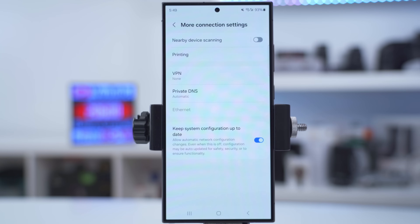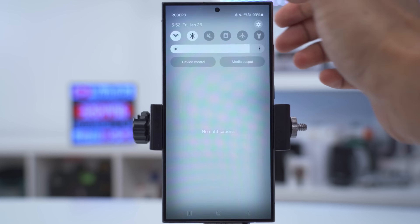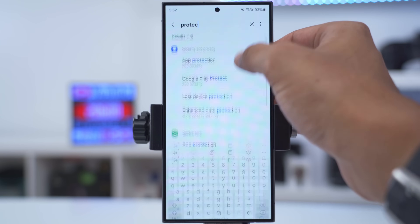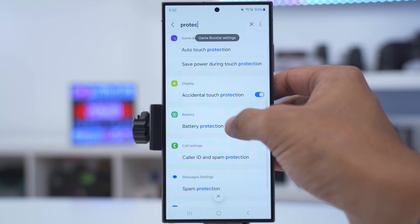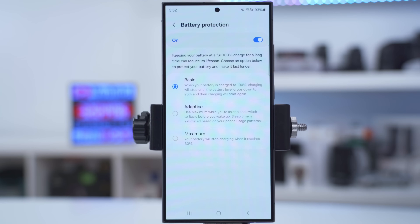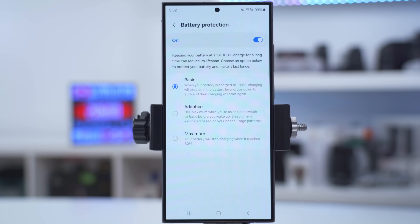To prolong the health of your phone's battery as long as possible, go into settings, search 'protection', and scroll until you see battery protection. Turn battery protection on — there are three options: basic, adaptive, and maximum. Set it to maximum to keep your battery as healthy as possible; it won't charge past 80%. Adaptive will learn your habits, and basic will drop to 95% then charge back up once it hits 100%.